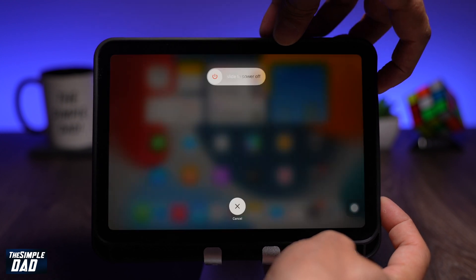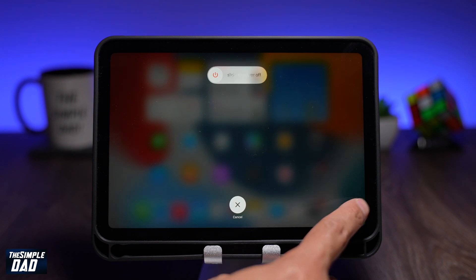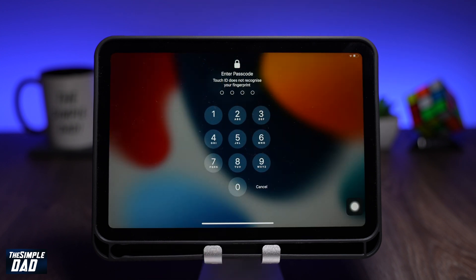It should then come to this screen where you can release all the buttons. Now tap on the Assistive Touch button on screen, then tap and hold on Home. This should bring you to the home screen after some seconds.